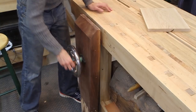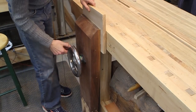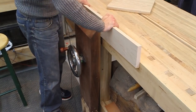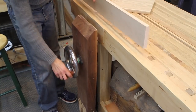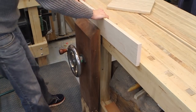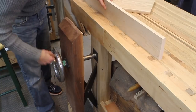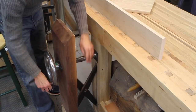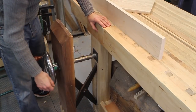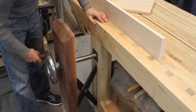The leg vise is really nice if you want to clamp something vertically, or maybe horizontally, or even a longer board to work on the edge. What I like about this vise is how smooth it is. You can just throw this board in here, give it a spin, maybe give it another quarter turn and this board is completely locked in. It has a lot of grip. I have the version of the hardware kit that uses the crisscross — this little X piece that keeps the jaw and the bench parallel through the whole travel. The other version uses a pin block where you have to reposition a pin to keep those two things parallel. The crisscross allows you to just crank it out all the way without adjusting.